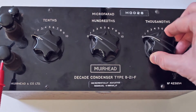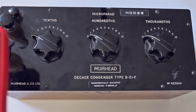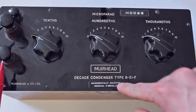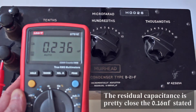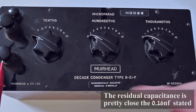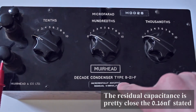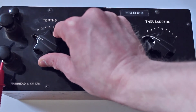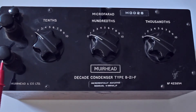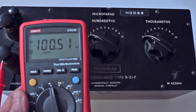So we've got it here set to zero at the moment. It actually shouldn't be giving us really anything apart from this residual capacitance that we've got. But actually I'm reading 0.2 nanofarads. So that might be roughly equivalent to that. I'll have to look it up and find out how far the zeros go down. If I switch it up to 1 on the tenths bit — we get 100 nanofarads.